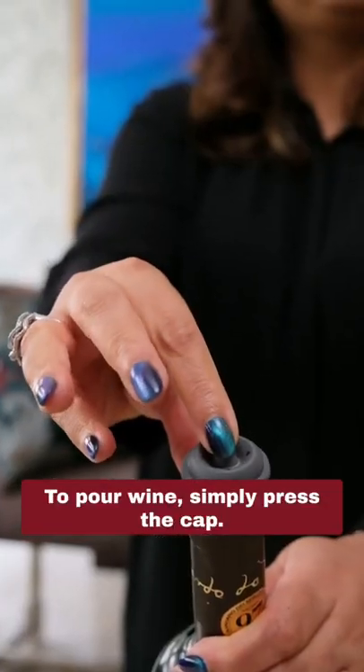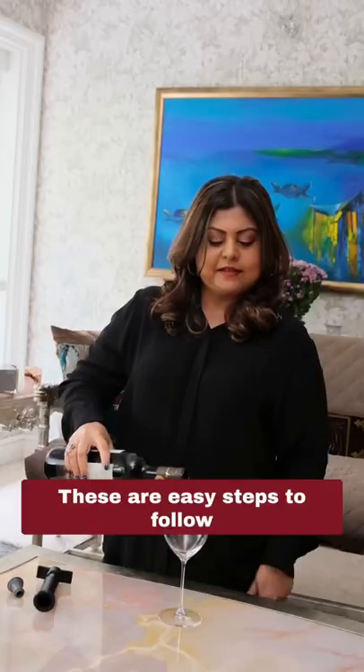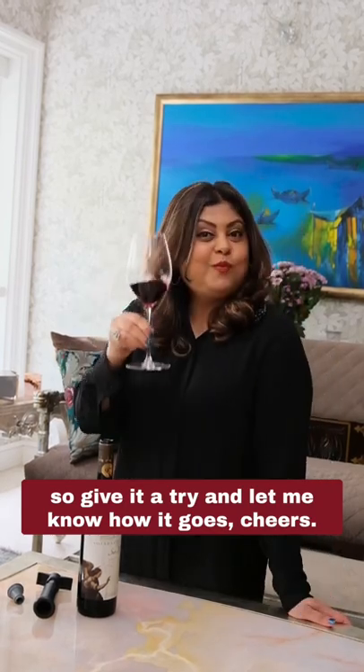To pour wine, simply press the cap — this releases the vacuum and the cap comes off easily. These are easy steps to follow both at home and in restaurants. So give it a try and let me know how it goes. Cheers!